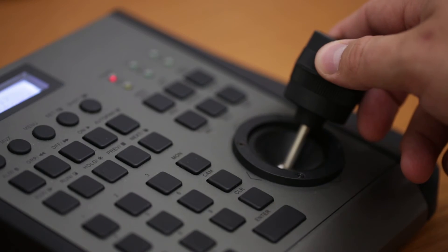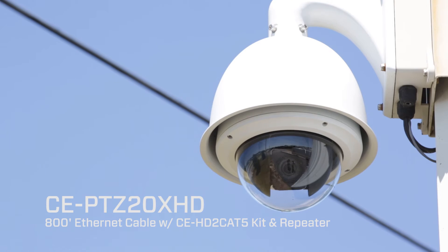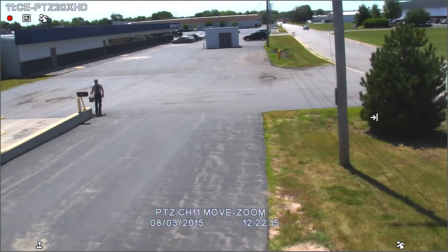RS-485 data can also be transmitted, making it the perfect device for controlling HDSDI PTZ cameras over network cable.